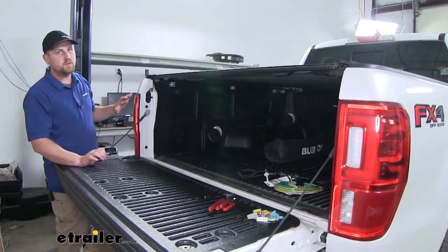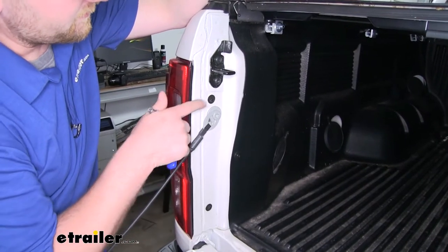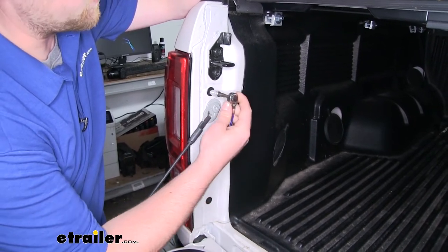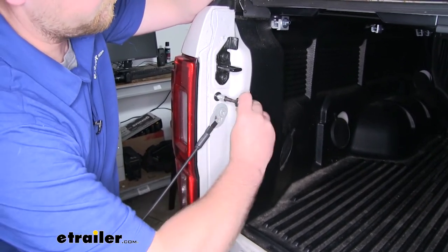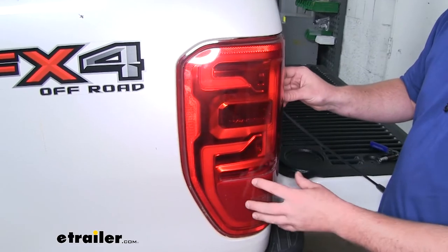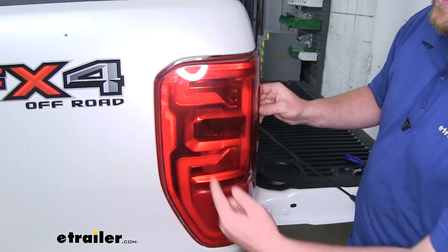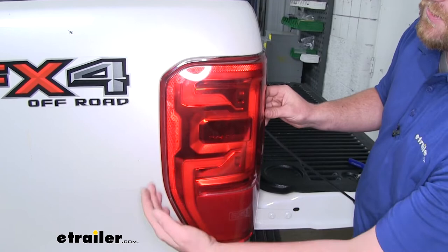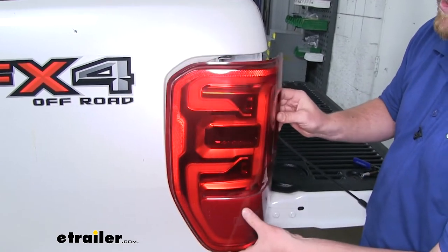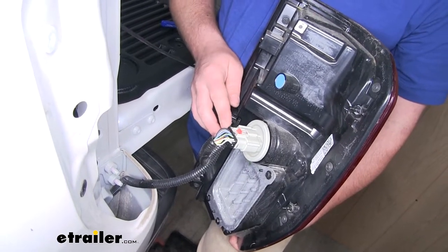To begin our installation, we're first going to remove our driver's side taillight. To do that, we're going to have two fasteners that we need to remove using an eight millimeter socket. With those fasteners removed, we can then pop our taillight out. There will be some alignment pins securing the back edge of it, and to release those, we'll just shake our light and pop it out. Once we have it out, we can disconnect it.